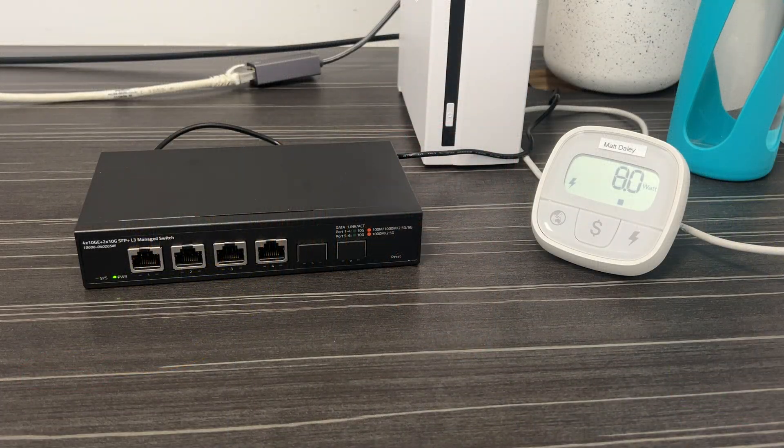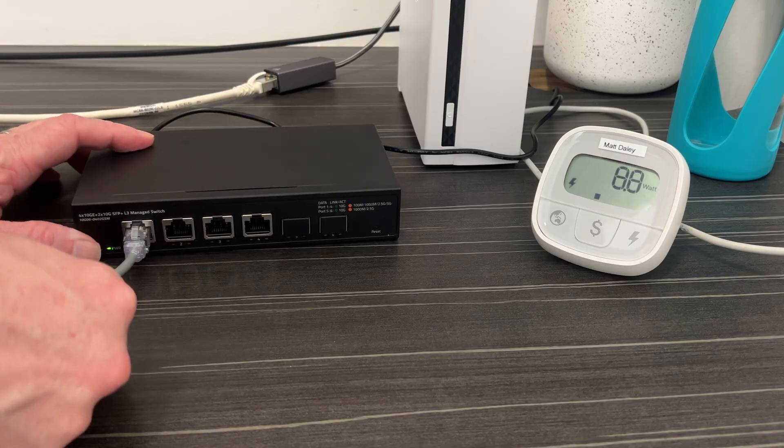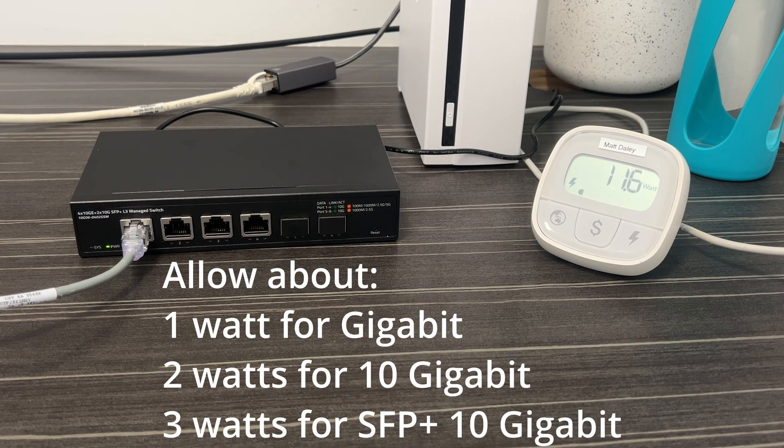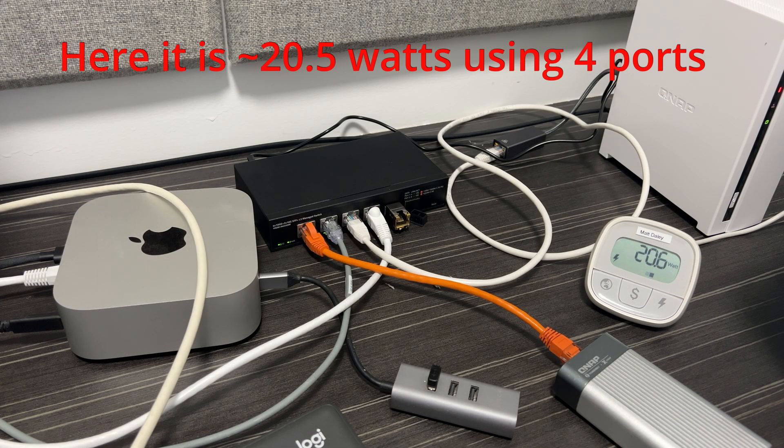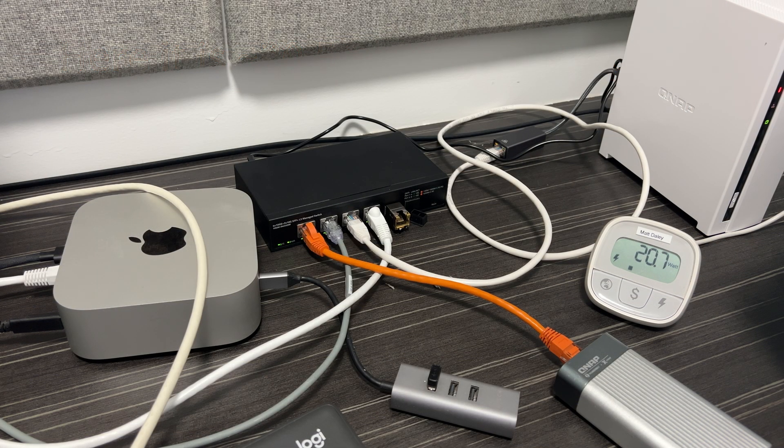Being a fully managed switch means it uses a little more power than an unmanaged switch. When you turn it on with no devices plugged in and fully booted, it draws 8 watts. For every device attached at 10 gigabits it uses about 1.5 watts per port, so with six ports fully loaded it'll draw about 22 watts. That's a fair bit of power, and it's probably why those two fans exist.